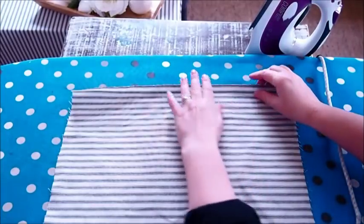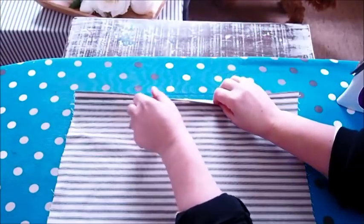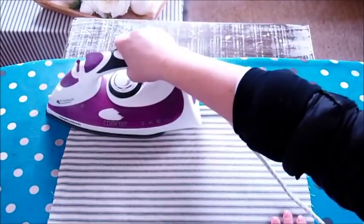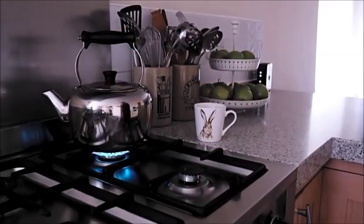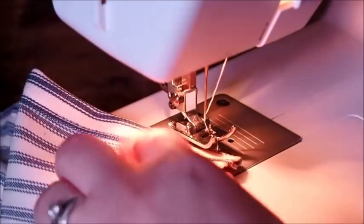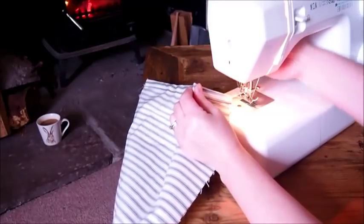Once you've done that end, just flip it round and do exactly the same with the other end. Again, turn this quarter of an inch — I'm just guessing, this doesn't have to be perfect — and then three quarters of an inch. Then run a straight stitch along the inside fold. Repeat this on the other end of the fabric so now both ends are nicely hemmed.